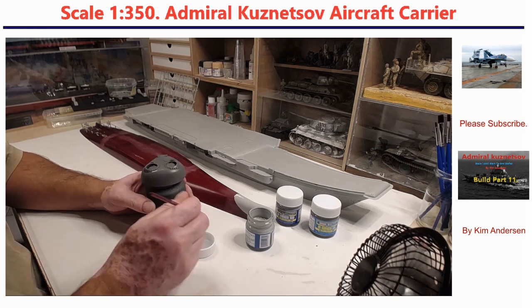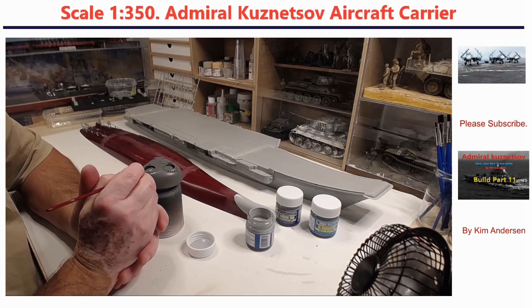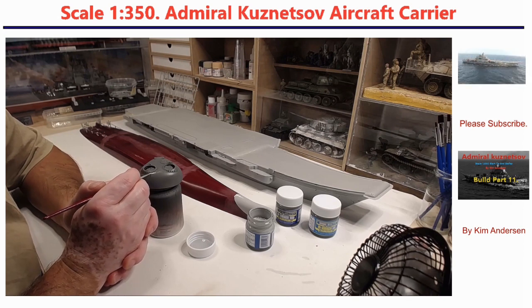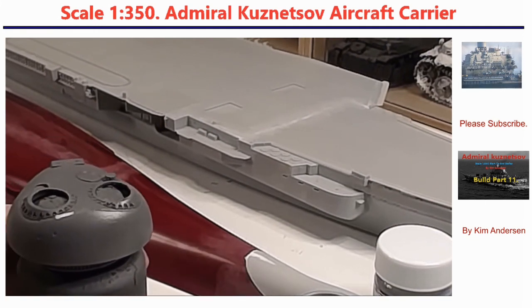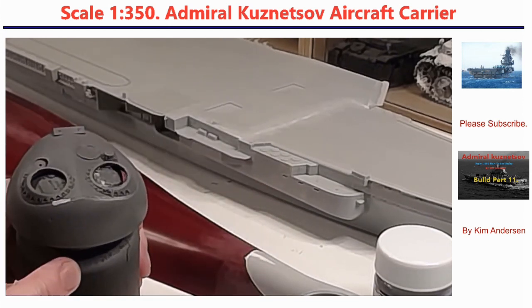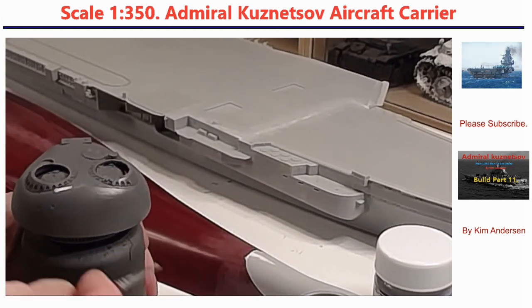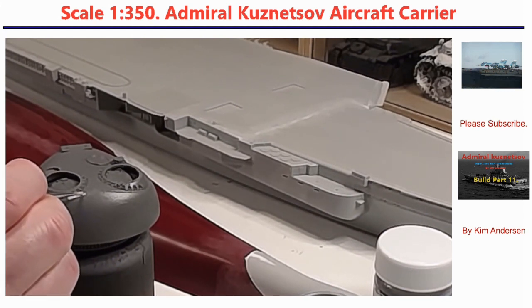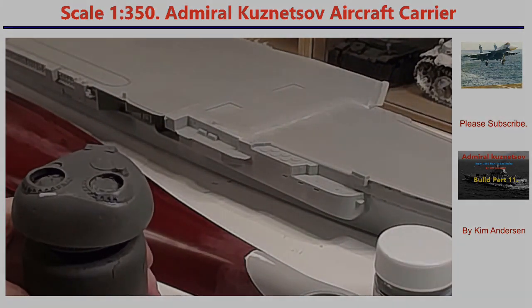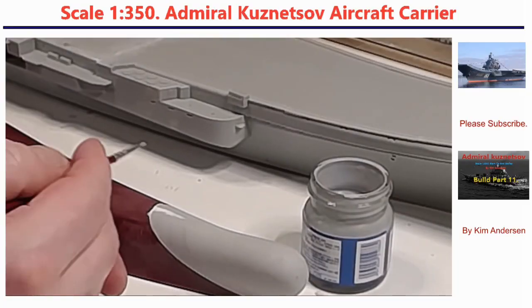I'm trying out to see how it is with the turret I got — I use it for my chest. I'm thinking of using Mr. Surfacer for the crack. Does it crack? I don't know, maybe where the plastic is not connected correctly. So I'll try it on the turret, I'll give it three times, and I'm using number 500.